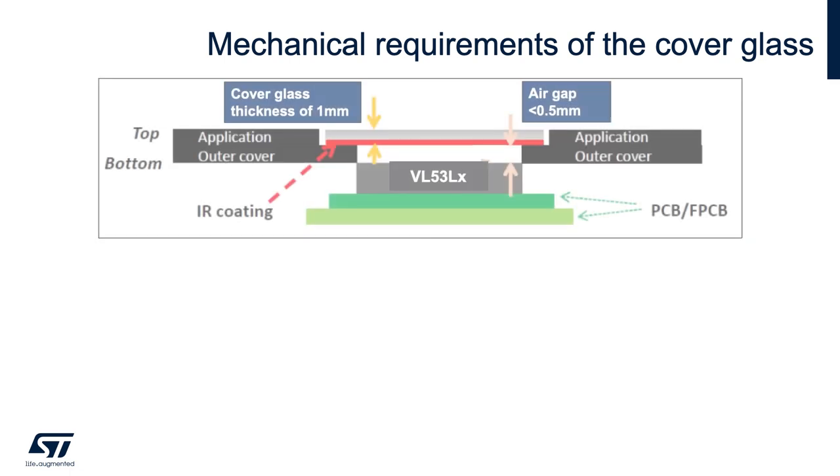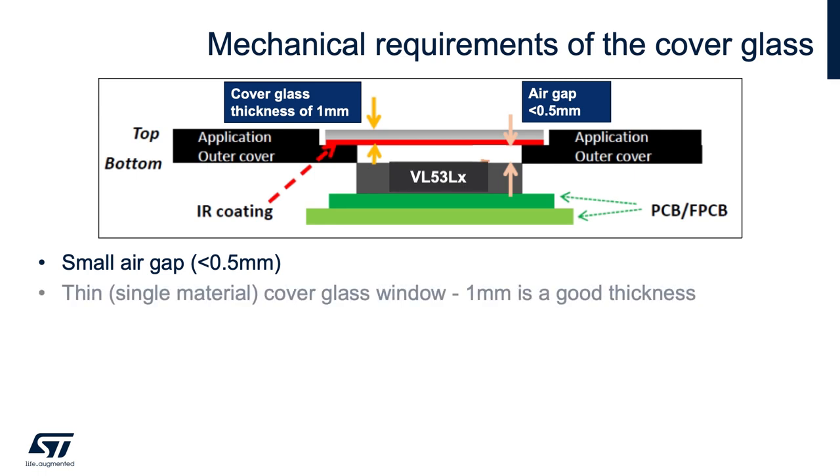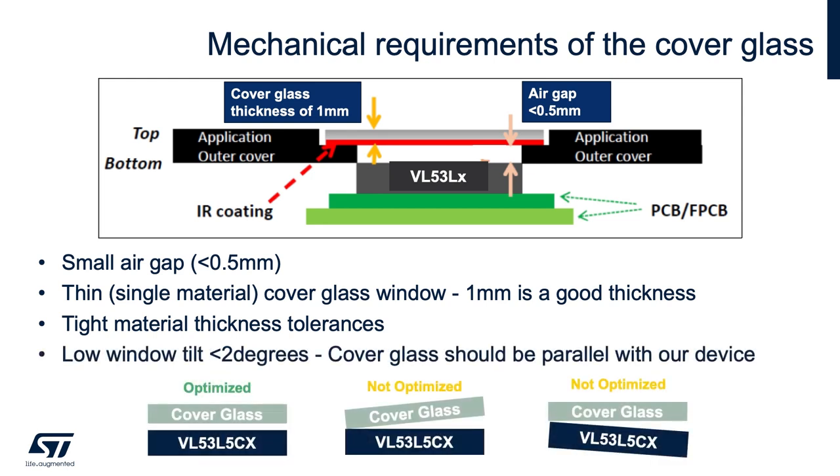For mechanical requirements, the closer the cover glass is to our part, the less crosstalk it will have. We recommend an air gap of 0.5 millimeters or less. The thinner the actual cover glass, the less crosstalk, since photons can bounce within the glass. We recommend a one millimeter thickness, which gives decent performance and good strength. The IR coating should be on the bottom side of the glass, not the top, to help reduce crosstalk.